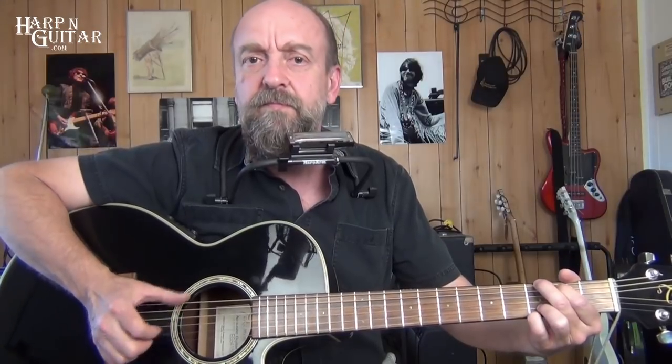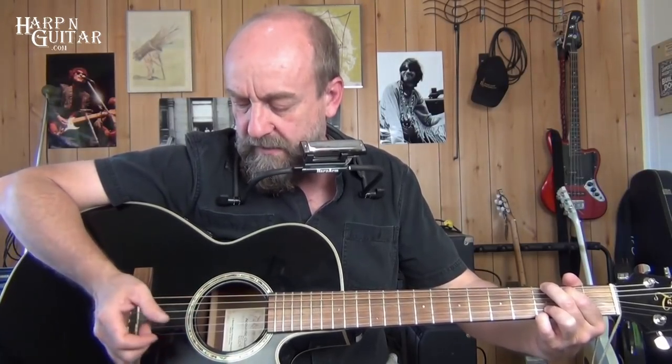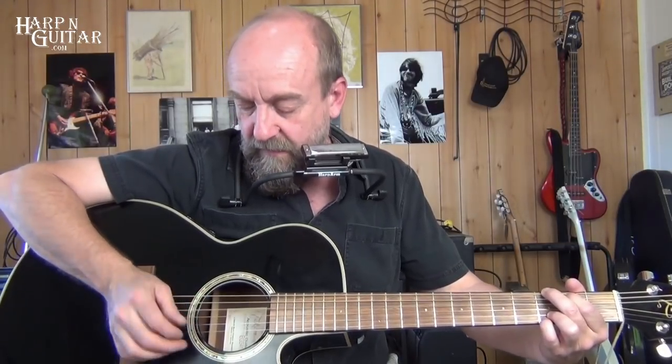Looking at some finger picking we can add to this — I'm going to use three fingers: thumb and two fingers. I do thumb, first finger, thumb, second finger, alternating back and forth on the eighth notes. On the G, I'm doing root one on the sixth string, and I go six, three, four, one — string six, three, four, one — alternating thumb, first finger, thumb, second finger.